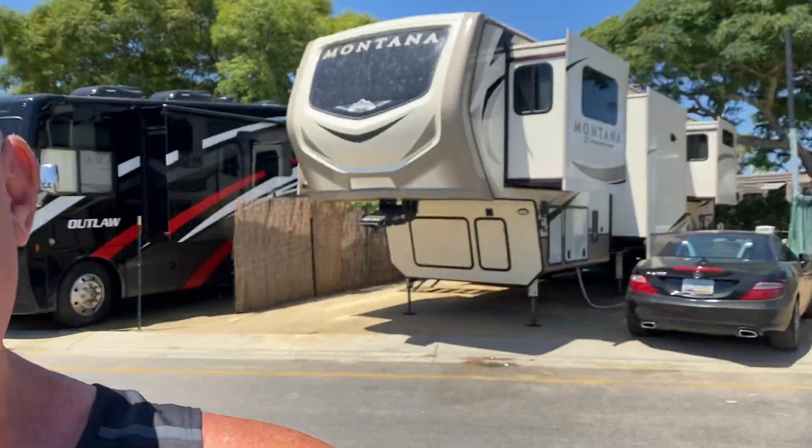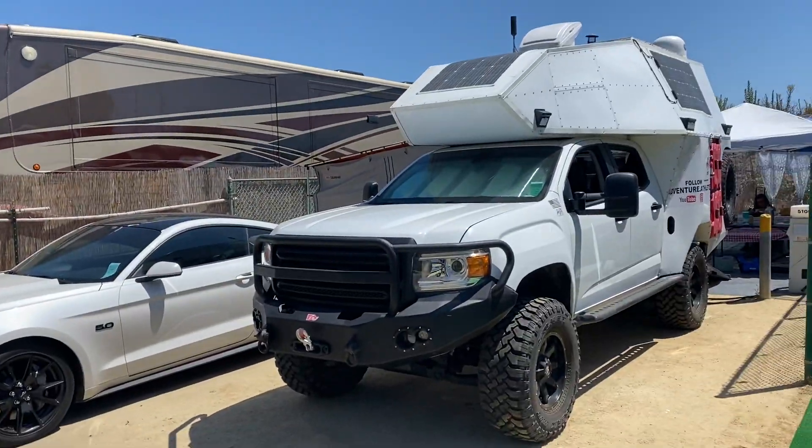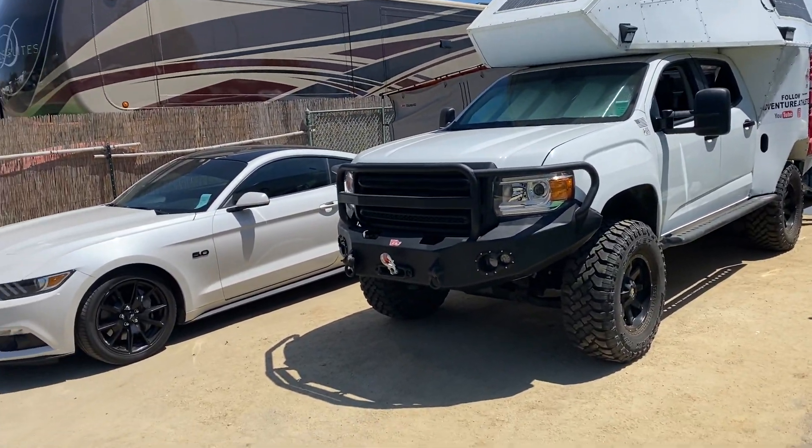Hi, I'm Tim Roble and welcome to another episode of Adventure Athlete. This is a very special episode for me because we've been living out of the adventure truck for one month now here at Newport Dunes.